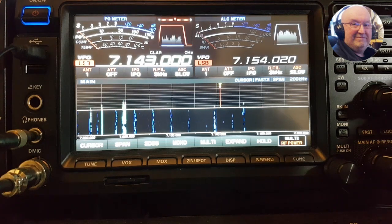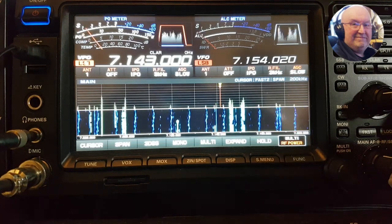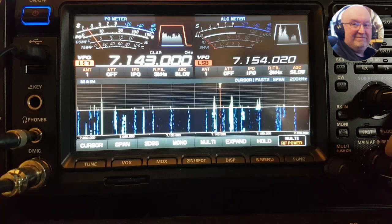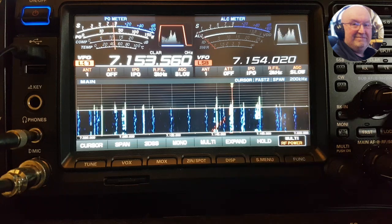I'm losing the signal of the station now. Turn the VC tune off. As you can see on the scope it's a very noisy band today — I think there's been a CME. Let's just get on to a strong station and see what that sounds like.